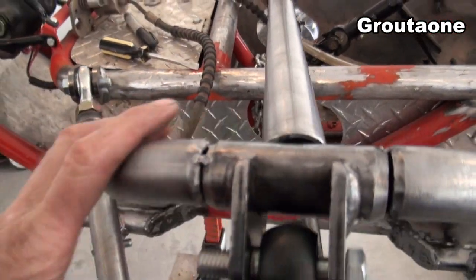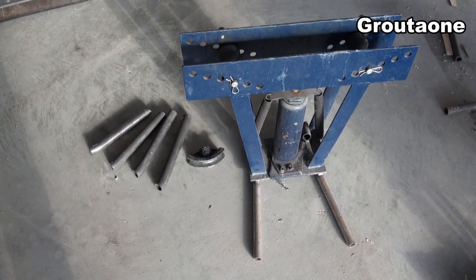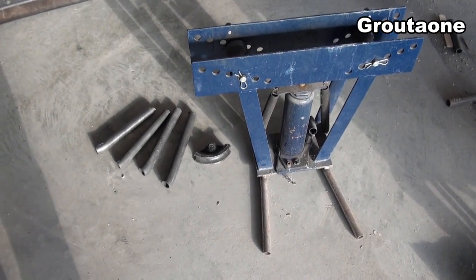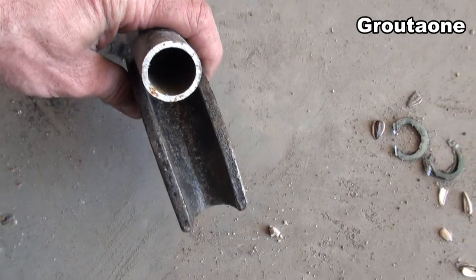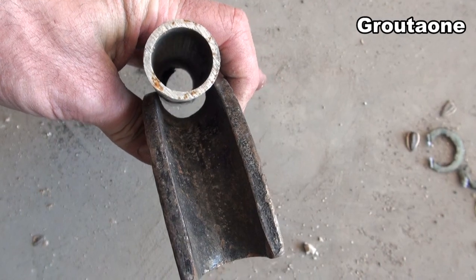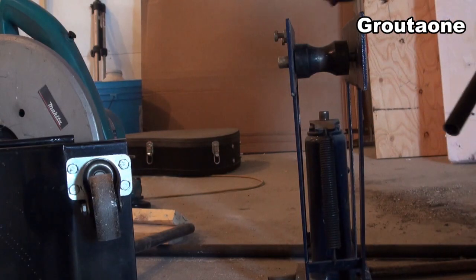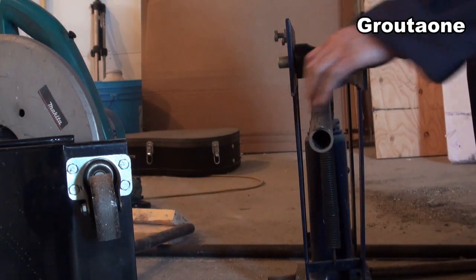I was using that cheap bender to make these and I recorded some video of bending one of them. The trick to bending this tubing with this bender is using a die that's one size too small — the tubing gets forced right to the bottom of that die, it's held really tight, and it manages to keep its shape.